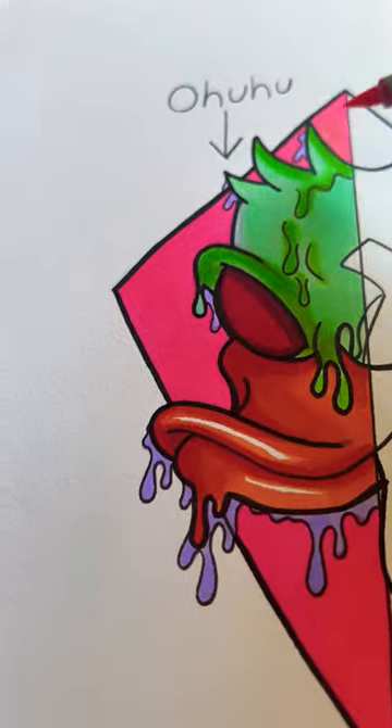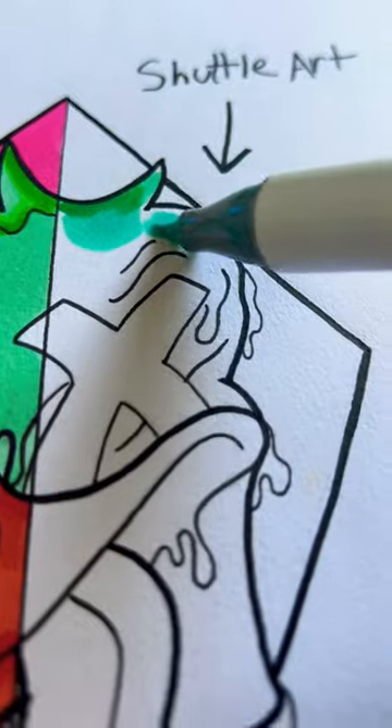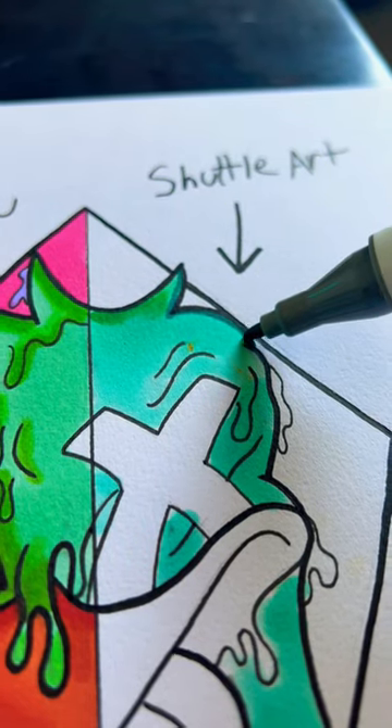There are a couple of major differences with alcohol markers: the pigmentation, the shape, how long it lasts, and the nibs. Now going in with the Shuttle Art markers, doing the exact same thing.